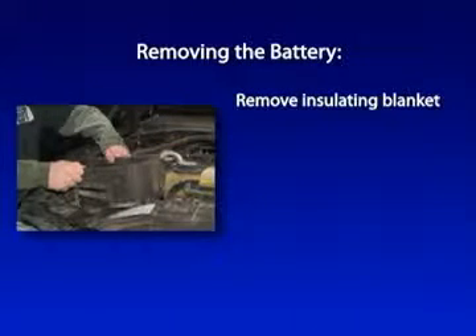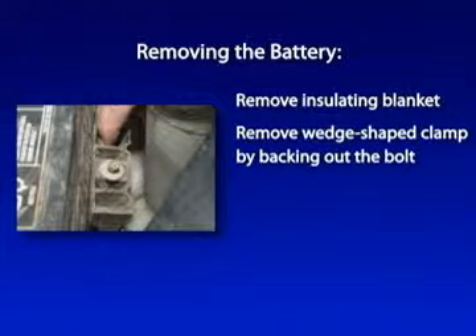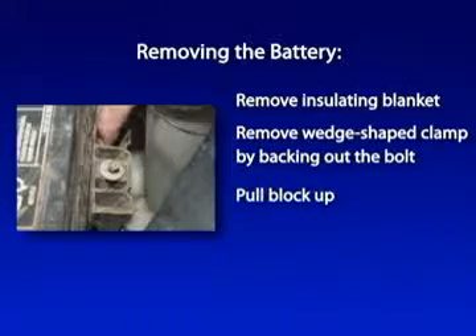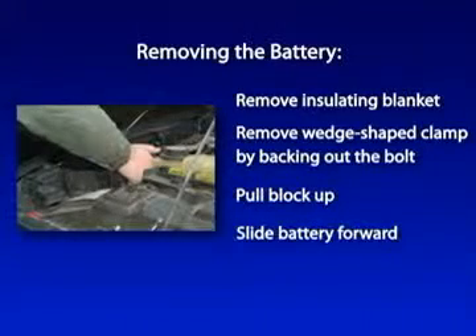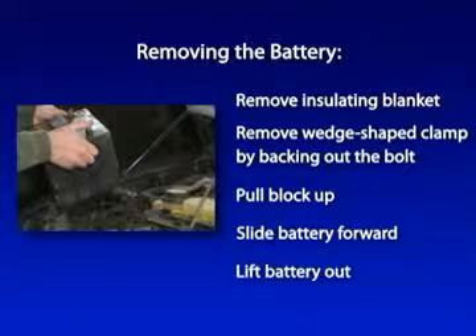Remove the insulating blanket from around the battery. If your vehicle doesn't have one, that's okay. Remove the wedge-shaped clamping block by backing out the bolt until it's loose and then pull the block up. Slide the battery forward and away from the rear tabs, then lift the battery out. You might want to use a stepladder and/or ask for help, because these things are kind of heavy, especially at that angle.